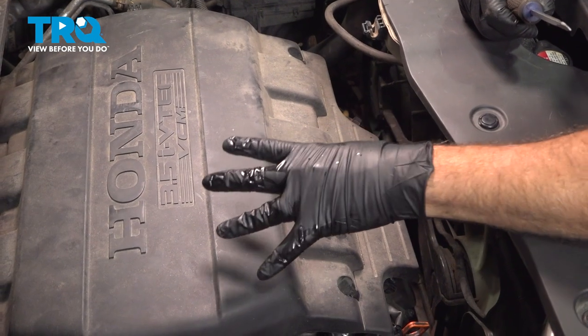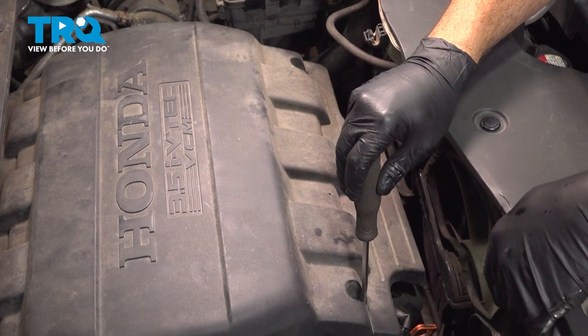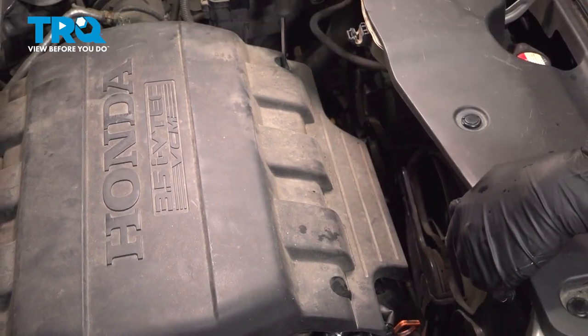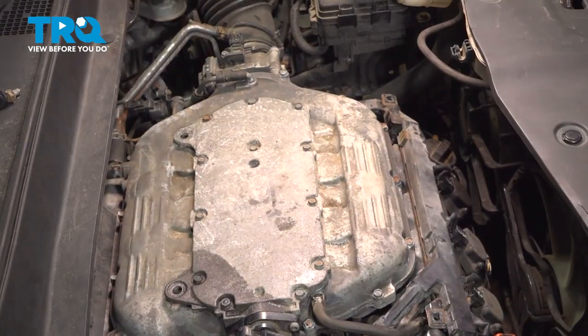I want to go ahead and remove the plastic engine cover right here. There are going to be two plastic locking buttons. We're simply going to use a flathead screwdriver — turn that a quarter of a turn to unlock the screw tabs. Lift up on the cover, remove that, and set it aside.